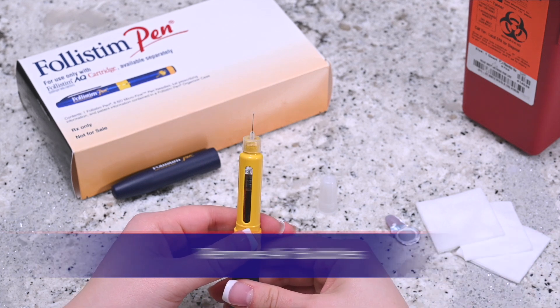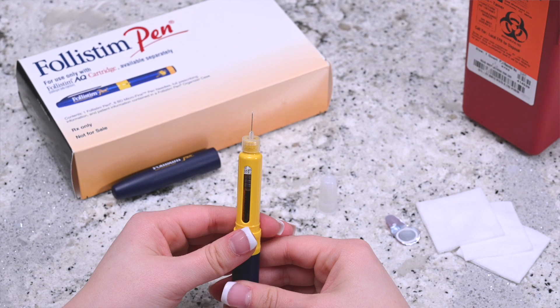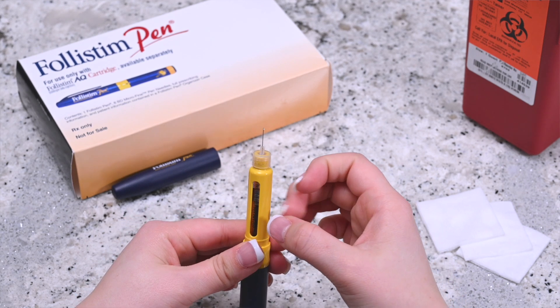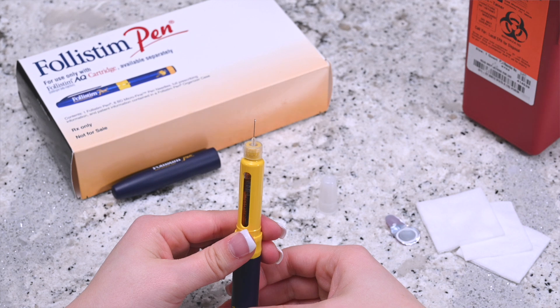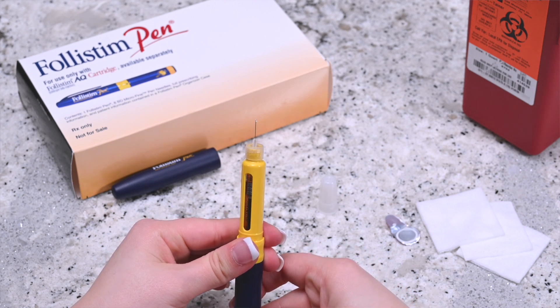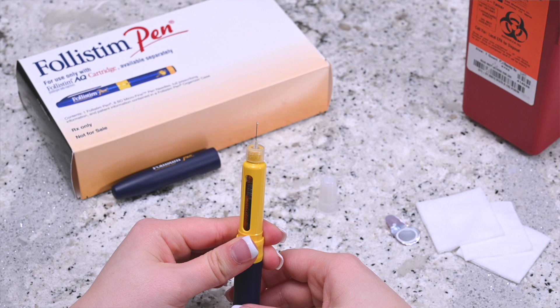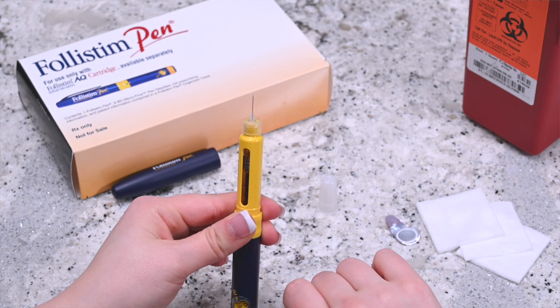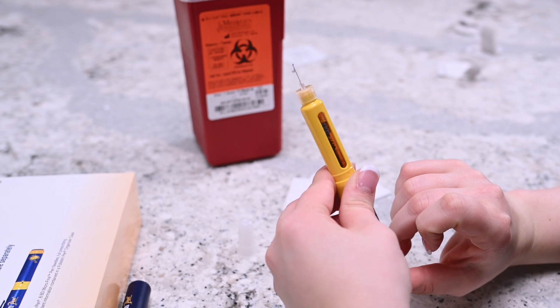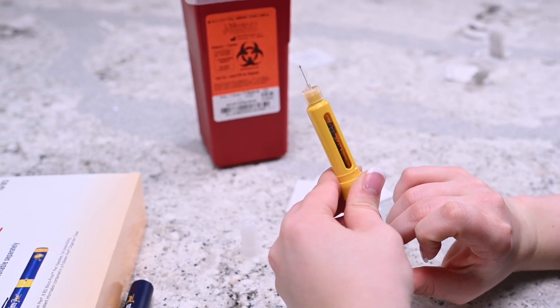Invert the pen and hold it upright. Gently tap the side of the pen to bring any air bubbles to the top. While continuing to hold the pen upright, turn the dosage knob until you hear one click. Press on the administration button until you see a drop at the tip of the needle. If needed, repeat this process until a drop is formed to ensure the correct amount of the medicine will be given.